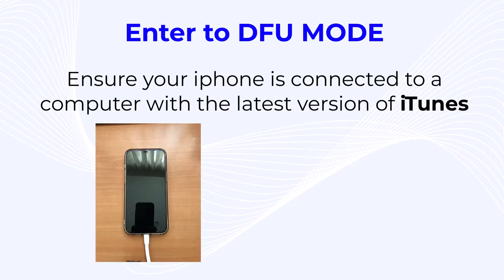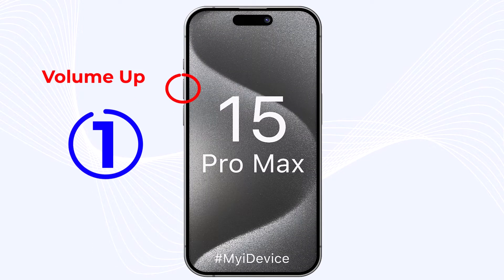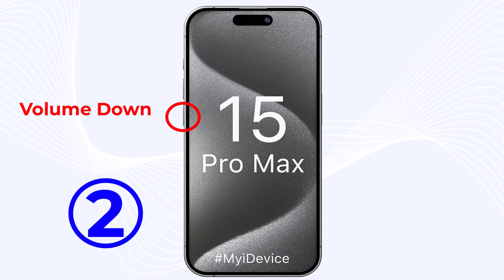First of all, ensure your iDevice is connected to a PC or laptop with the latest version of iTunes. Step 1: quickly press and release the volume up button on your device. Step 2: quickly press and release the volume down button on your device.